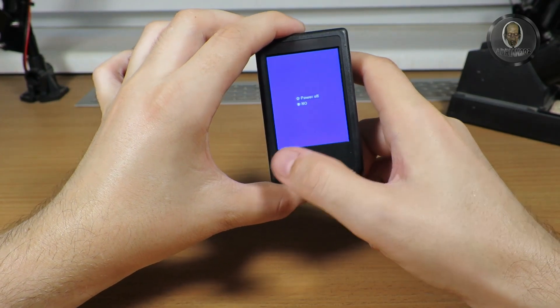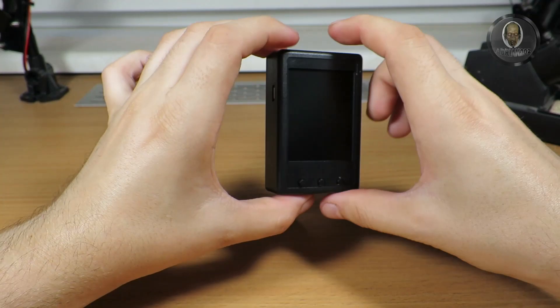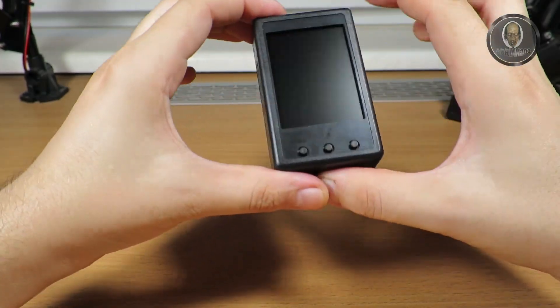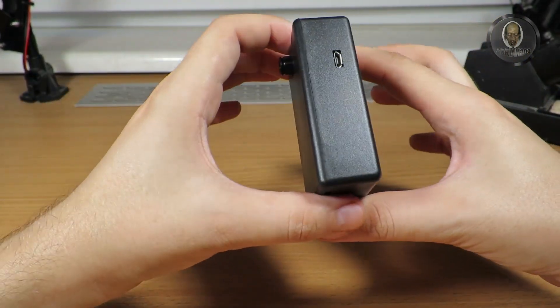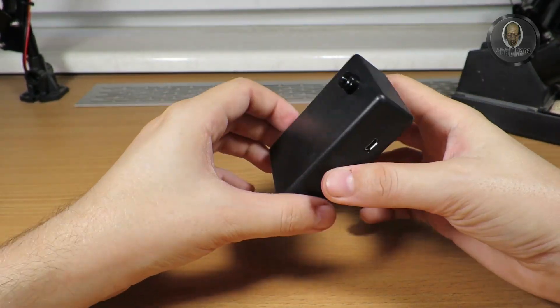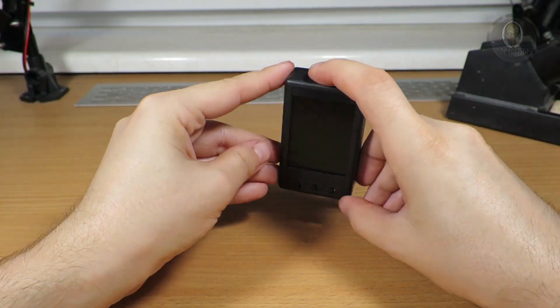It's a really great tool. I'll put a link in the description. The battery life I don't remember exactly, but the tool is really small, handy, and useful when working with electronics or RC projects where you need to see what's overheating and which part is getting the hottest. Really great tool — that's all for now.